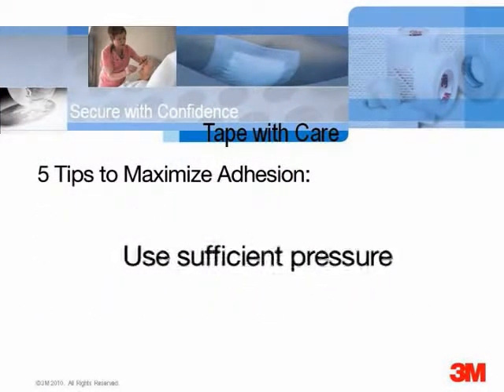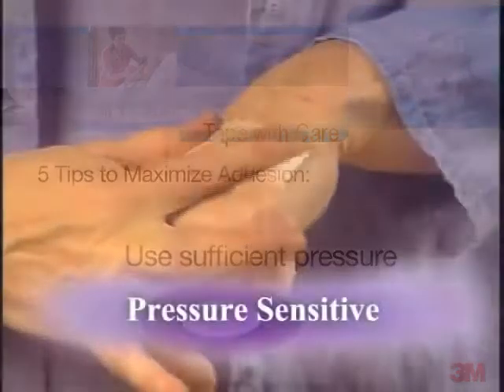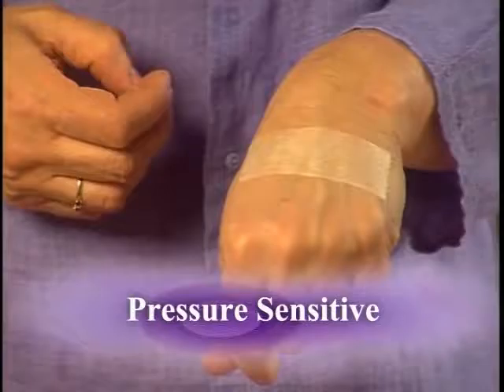Most adhesive medical products have pressure-sensitive adhesives, meaning they are designed to adhere with gentle but firm finger or hand pressure. Apply sufficient pressure to get the adhesive into the nooks and crannies of the skin. Place the tape without tension onto the skin.